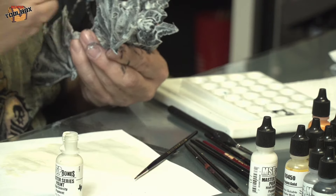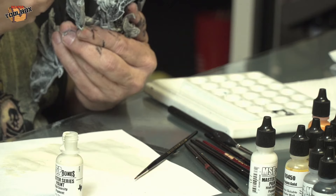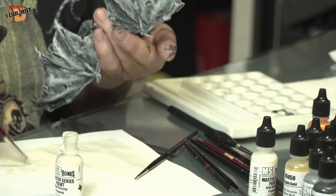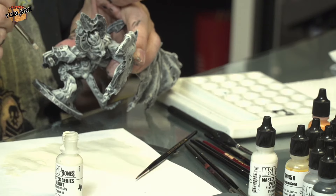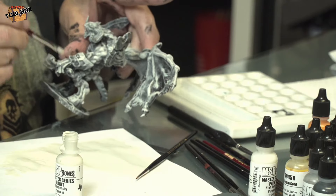It's just a technique I've used — one I worked on years ago, actually when we were first starting Reaper, because we needed lots of painted models fast and they needed to look reasonably good. This was a very easy way to get relatively very good results.